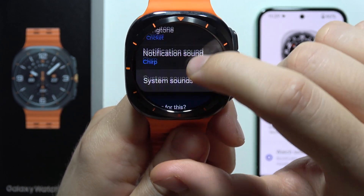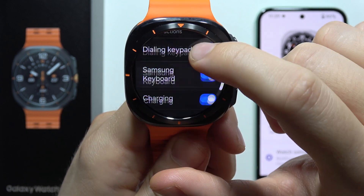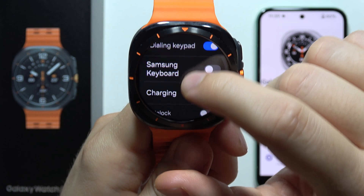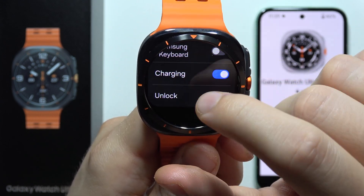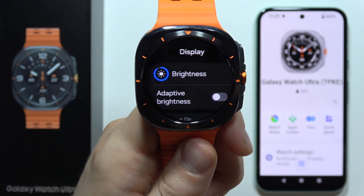Then keep scrolling, move to System Sounds, find Samsung Keyboard, and tap on the switcher to get rid of it. So as you can see, that's all for this video. Please subscribe to my channel and see you in my next videos.